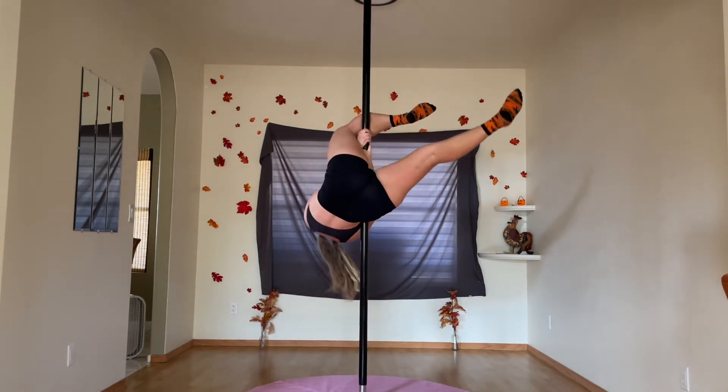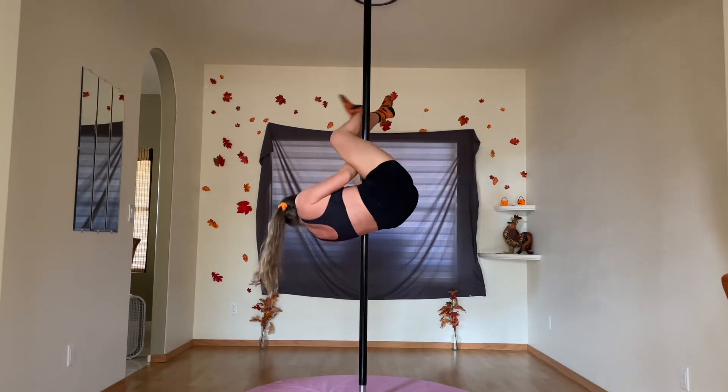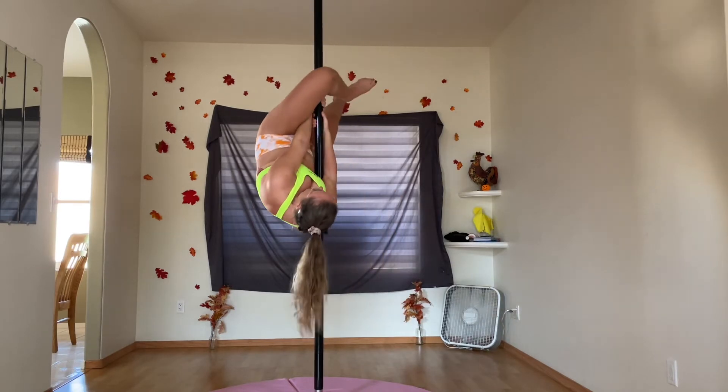I'm trying to climb up out of these inversions and grab the pole above my knee, allowing me to get into a jasmine from the air. I am not succeeding — here is a clip of me managing to do this a few days ago.